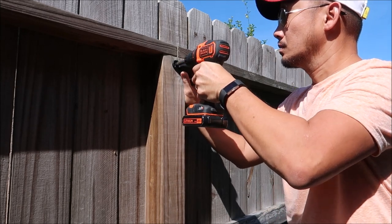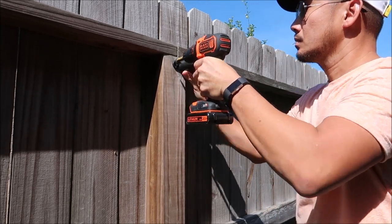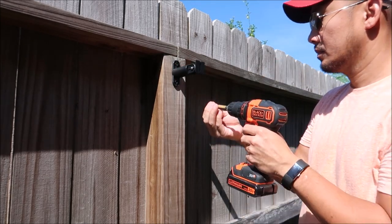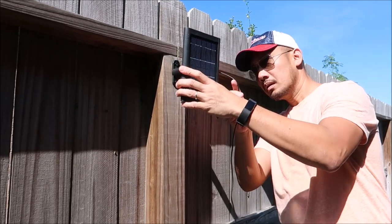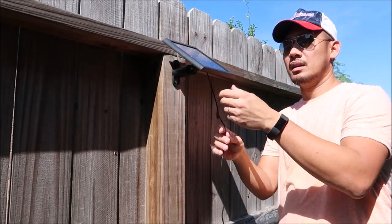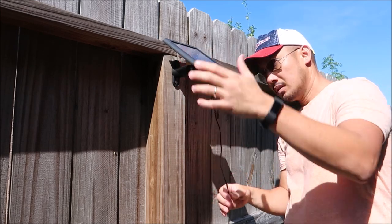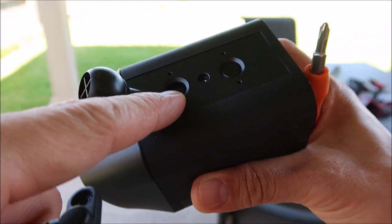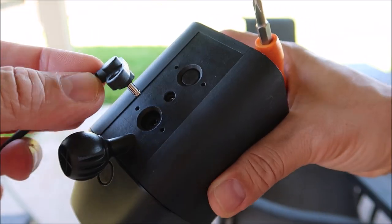Before we go to the comparison video, I'm going to install the solar power kit just for this video. I'll install it on my fence where it will get at least two to three hours of direct sunlight a day, which is what Ring recommends. You will be able to tilt the solar panel up or down to get full sunshine. I also needed to roll up some of the wire so it won't be in the way.